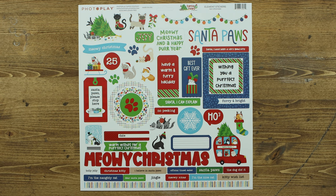Let's take a quick peek at the element sticker sheet. It includes great titles, a 12-inch border, sayings, as well as lots of fun icons.